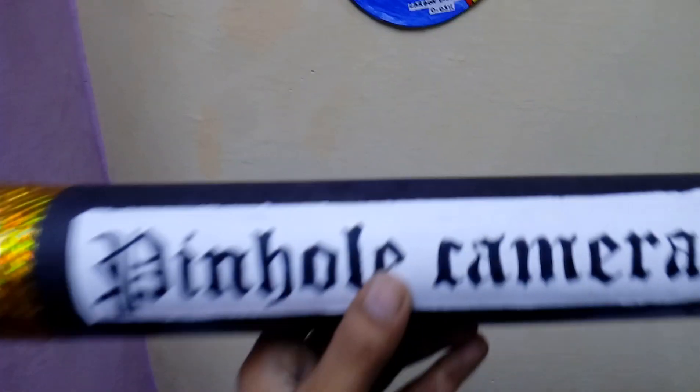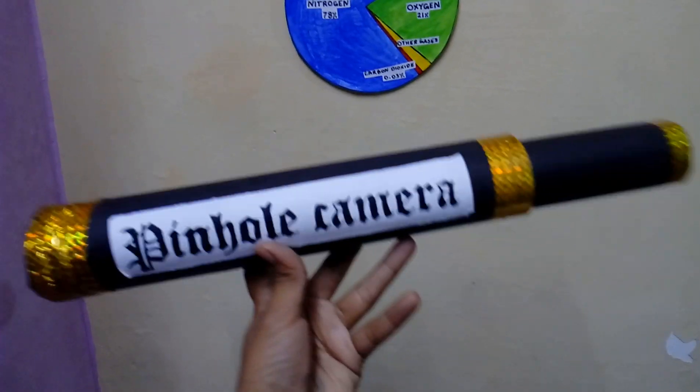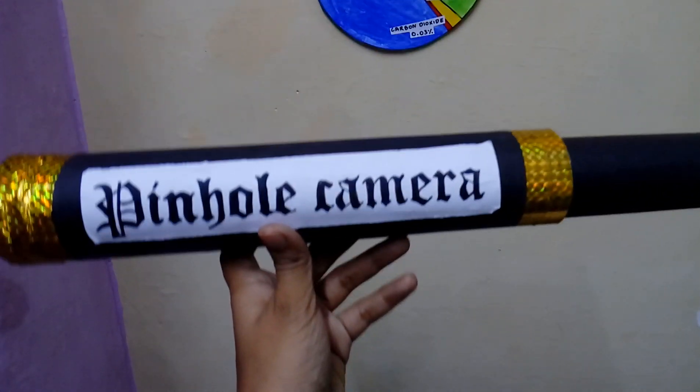The fifth one is a pinhole camera. It's very easy to make, it's very effective, and it keeps the class very entertained. You can look through a small hole to see how it works.